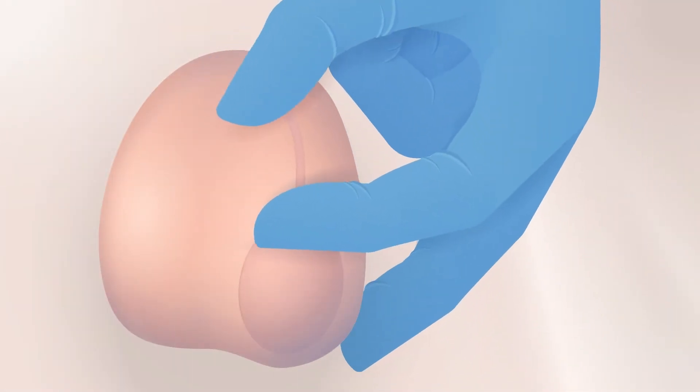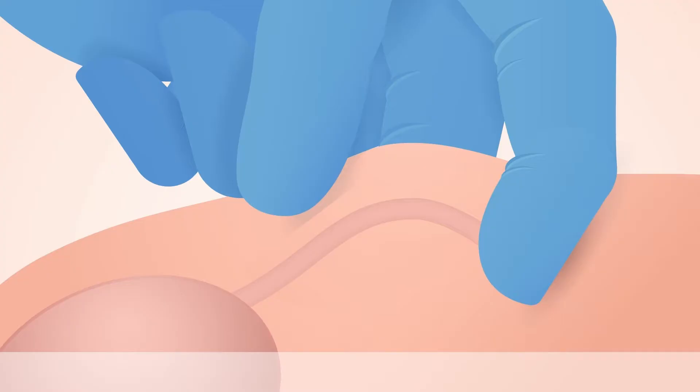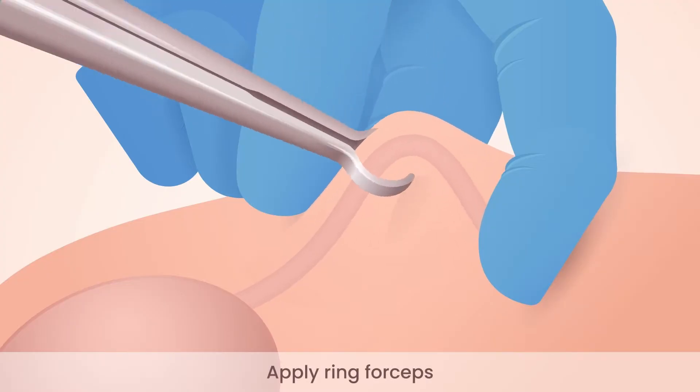Starting on the left side, isolate the tube with a three-finger technique. Apply ring forceps to the tube and skin and level to the horizontal.